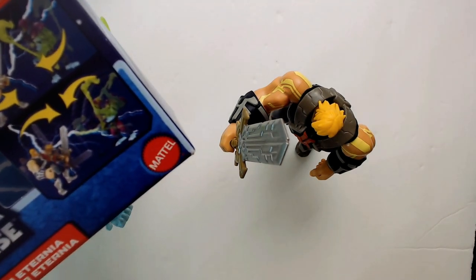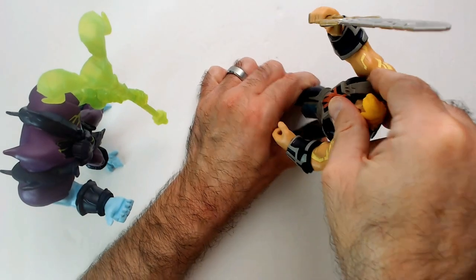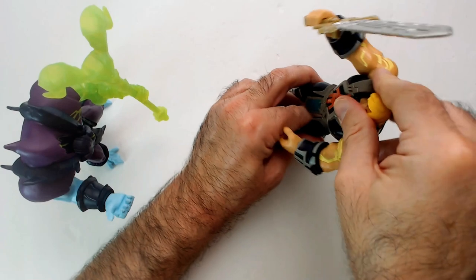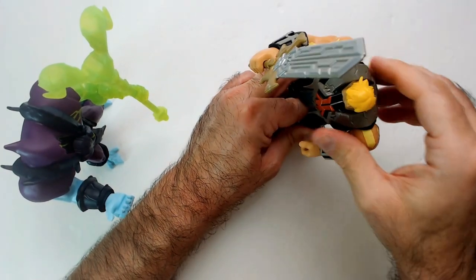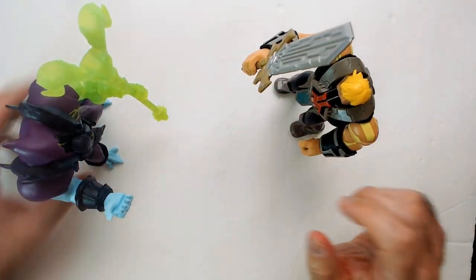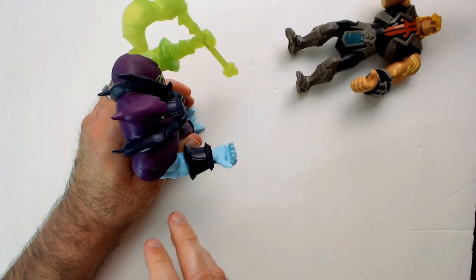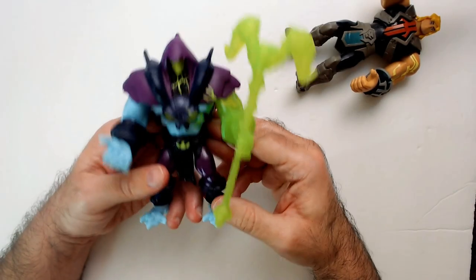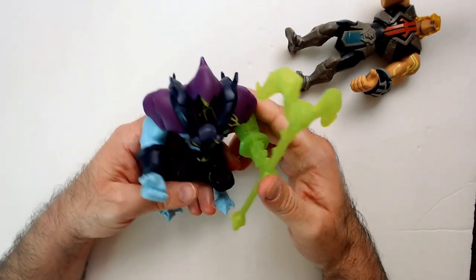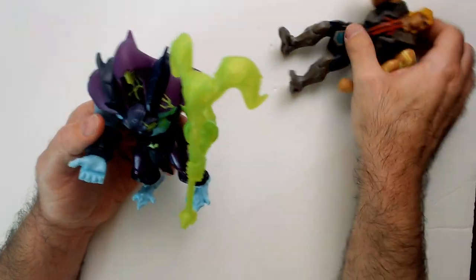Can He-Man do the power attack? It cocks back pretty tight. Yeah, he does. What about you, Skeletor? Yeah, got your power action there as well. For four bucks this is a good pickup. As silly as I think this line is, for four dollars get a couple — they look like well-made action figures.